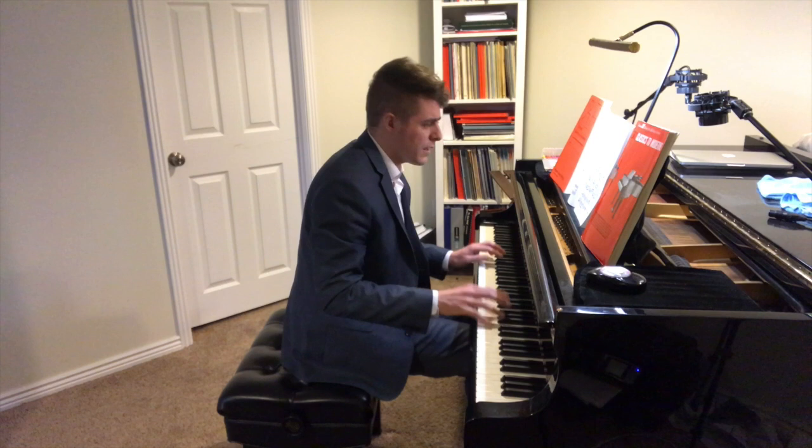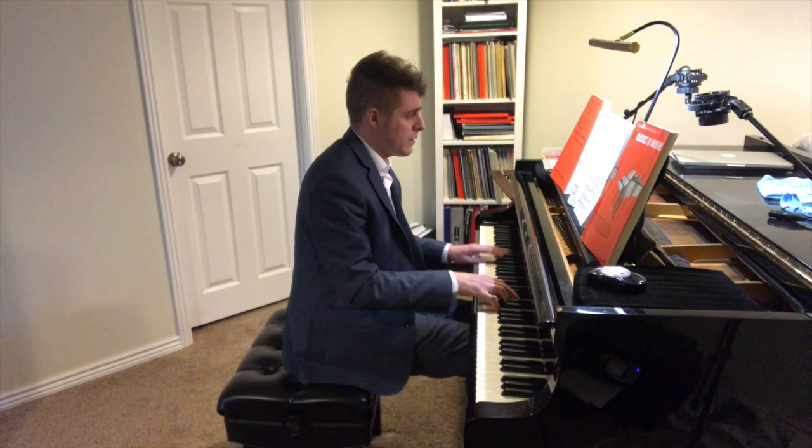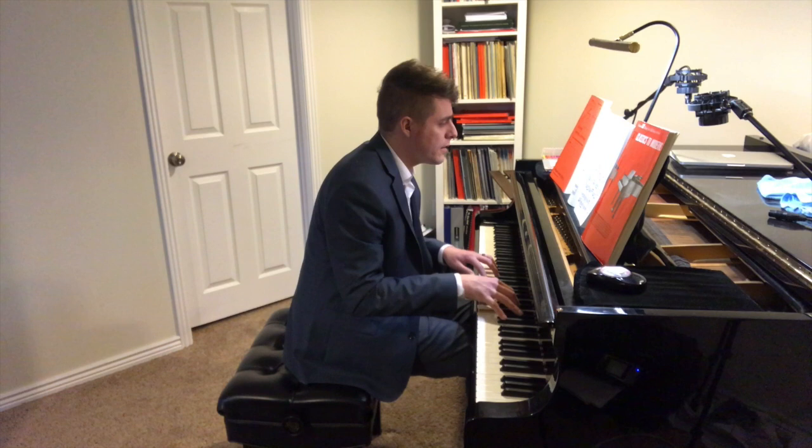I hated that dynamic I just did — I want that to be special. So let's go back. I like that so much better.